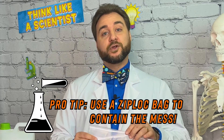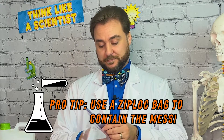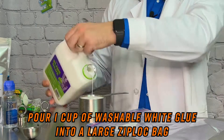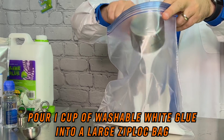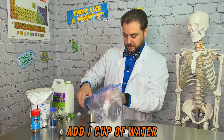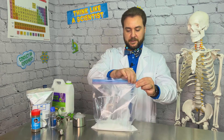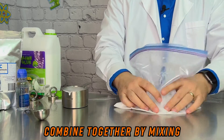First, we're going to pour our water and glue into a Ziploc bag. This experiment can be messy, so the Ziploc bag is meant to contain the mess. We're going to start with one cup of white glue into the bag, then one cup of water. Now we're going to stir our mixture well so they blend.